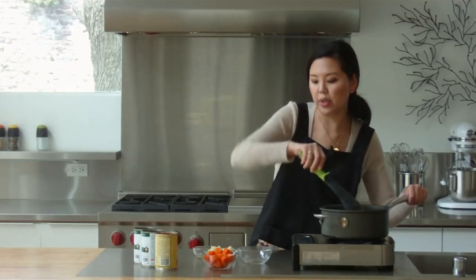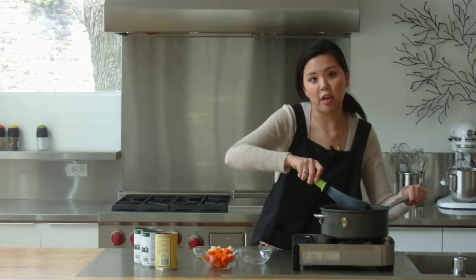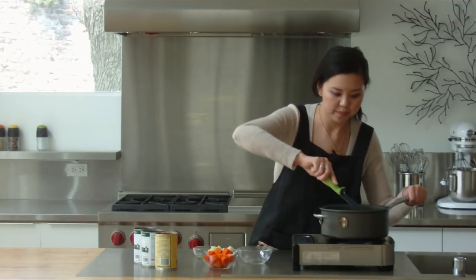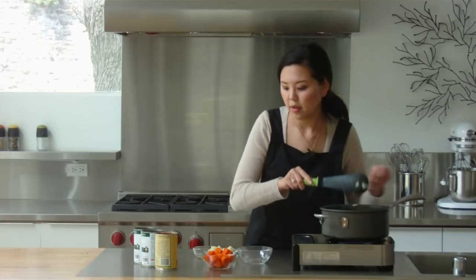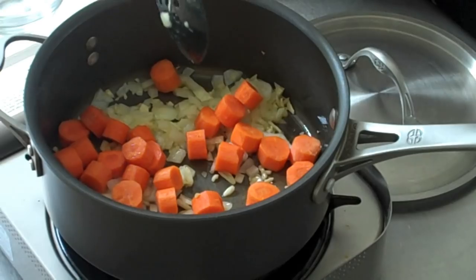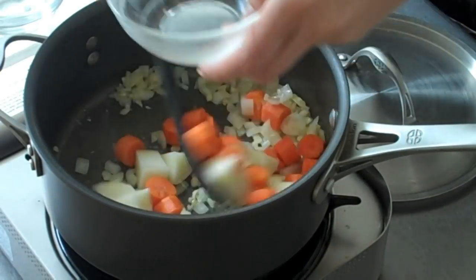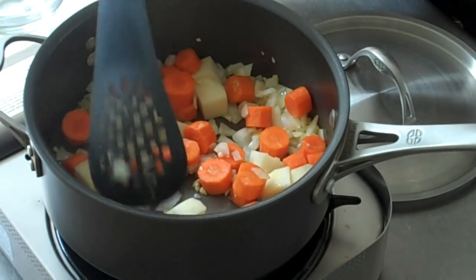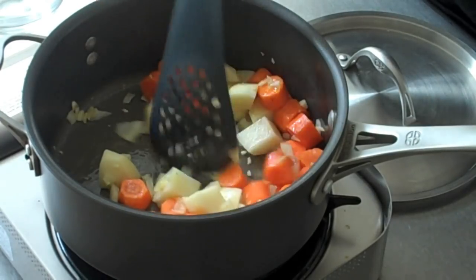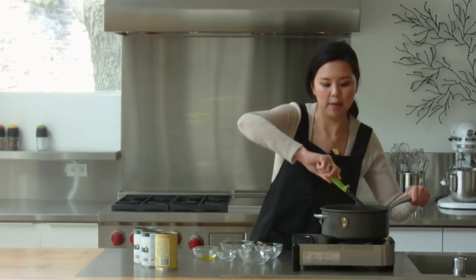So once that cooks down a little bit, we can add in our potatoes and carrots. We're using potatoes and carrots today, but you can use celery, beans, or anything else that you might like. Go ahead and add in your carrots and your potatoes. You want to just get a good caramelized cooking on your vegetables.